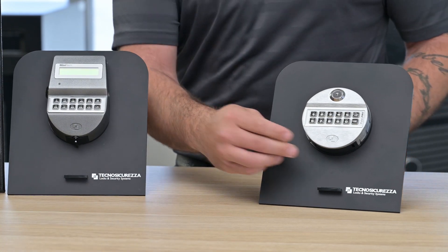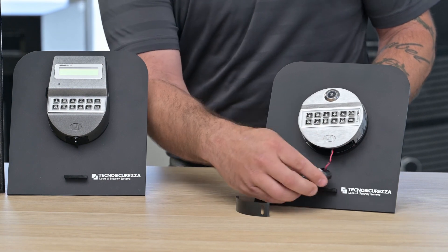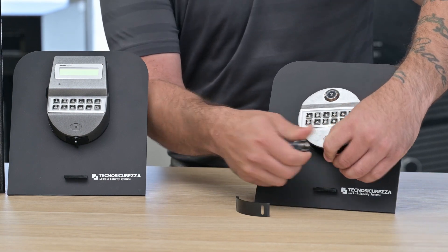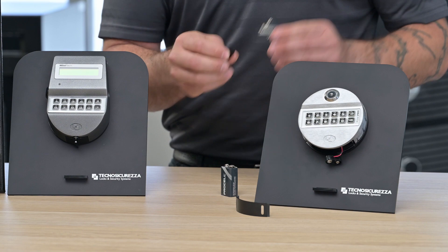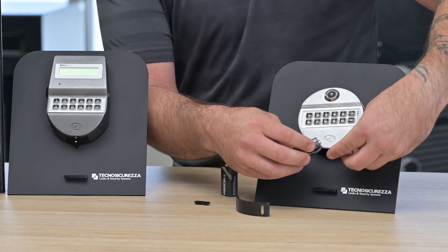In order to conduct a battery change we simply remove the plastic cover to expose the battery, we disconnect it from the connector, we grab a new alkaline high quality battery — we only use Duracell batteries ourselves.